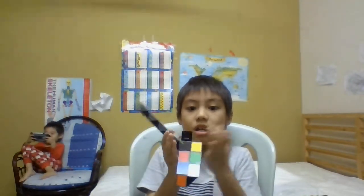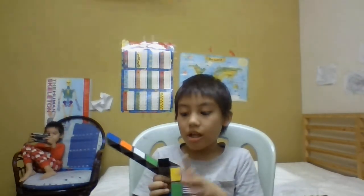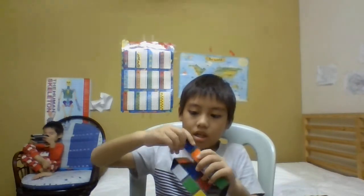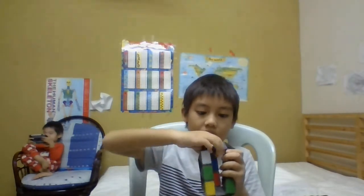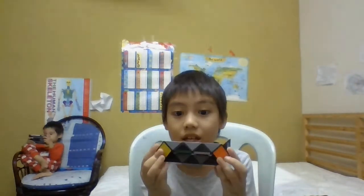And then you make a square. And then you can make the other side like this. And then like this — just look at it. Now you make a dinghy.